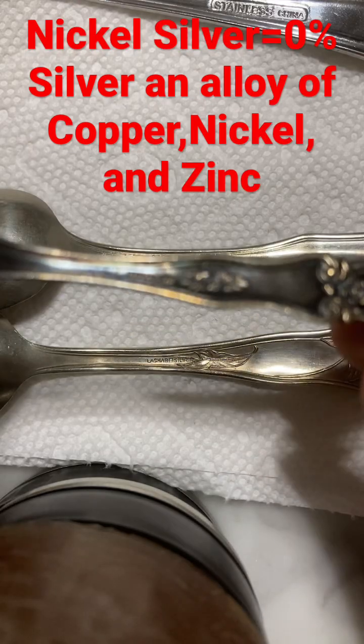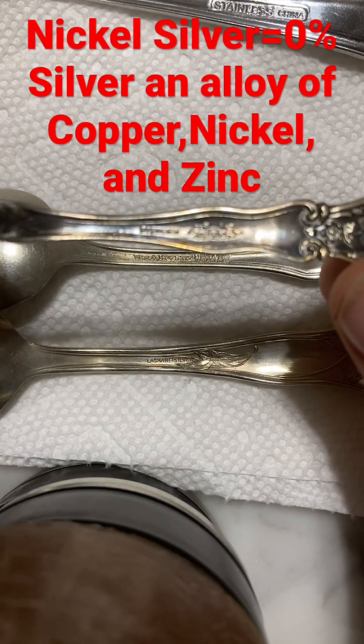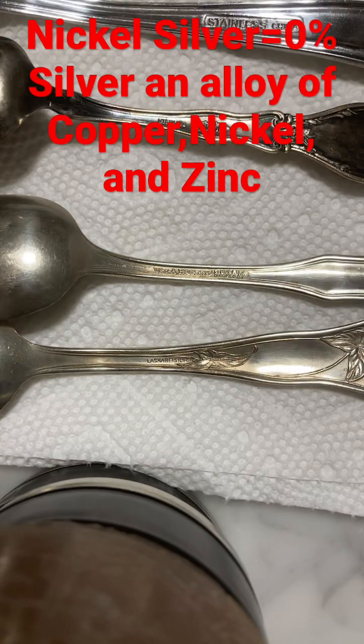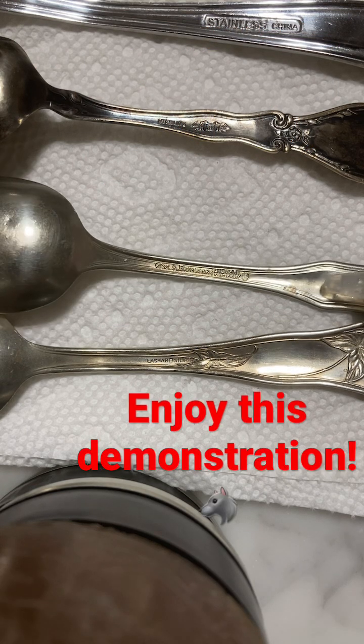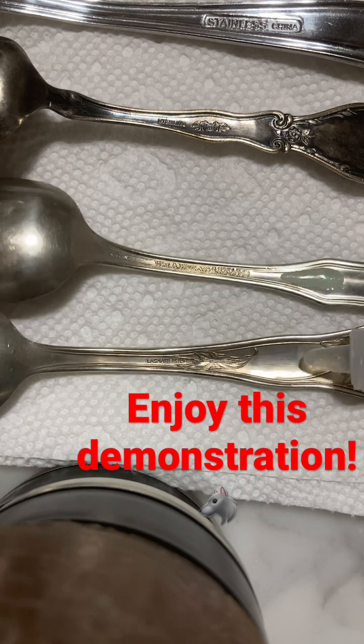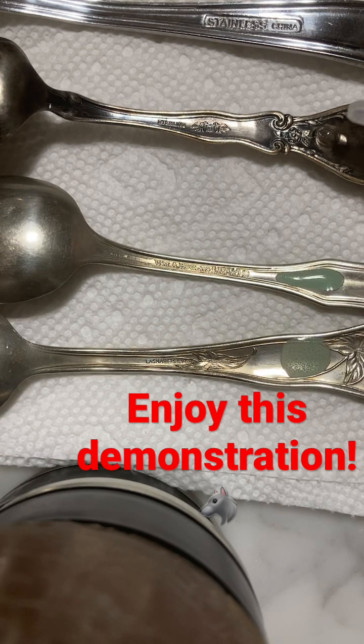This is sterling silver, clearly marked, and we have stainless steel. What I'm going to do is quickly apply the 18 karat acid on each sample and see how it reacts. The nickel silver will probably turn green and blue and bubble — and that looks like that's the case. The silver will form a white creamy reaction.